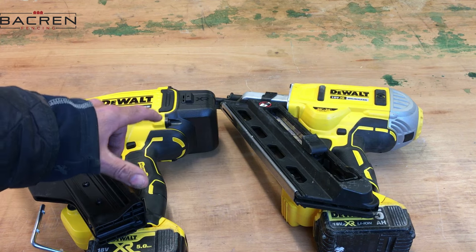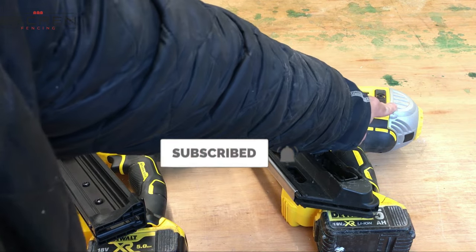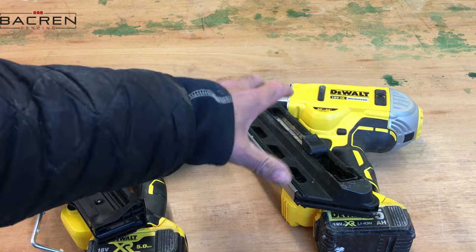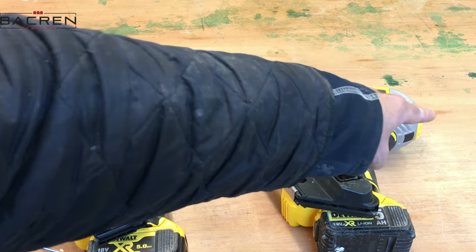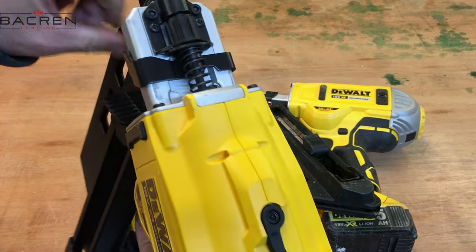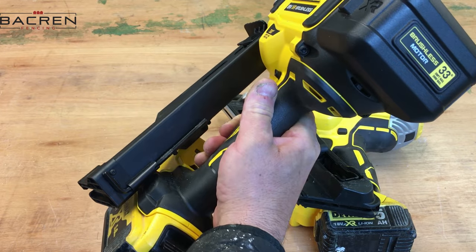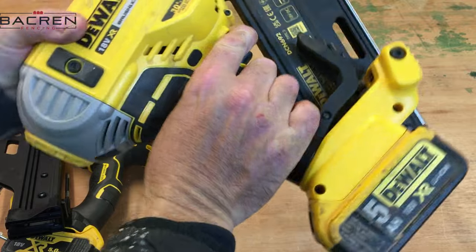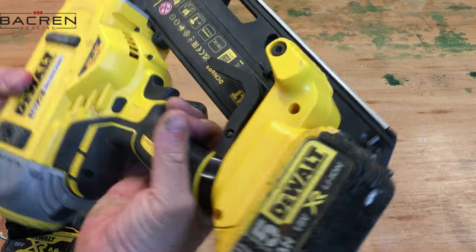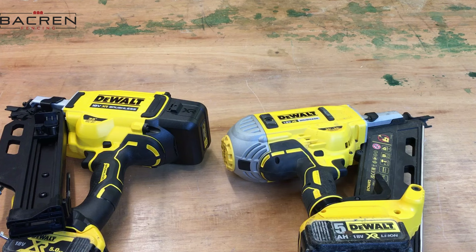The old nail gun has a cast metal construction on the magazine, whereas the new one is some sort of composite plastic — I'm not sure if that's a good or bad thing. The magazine has a slightly different design and these end caps are different. The Allen key, which you'd use to release a jam, is a lot more accessible on the new one — you can see it on the back of the magazine. On the old one it's tucked in behind there and can be a bit fiddly to get at.